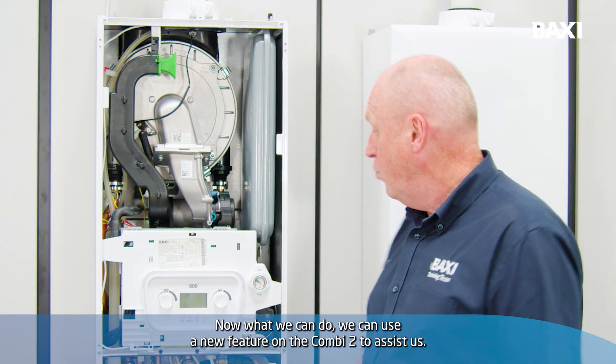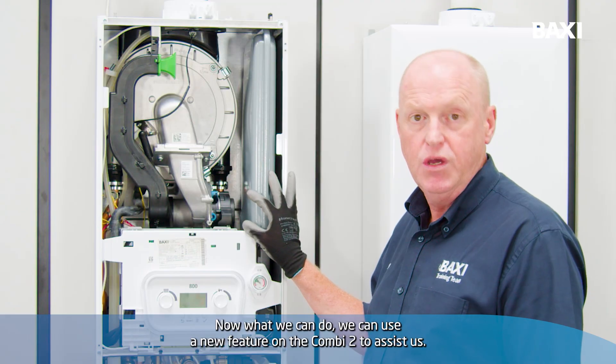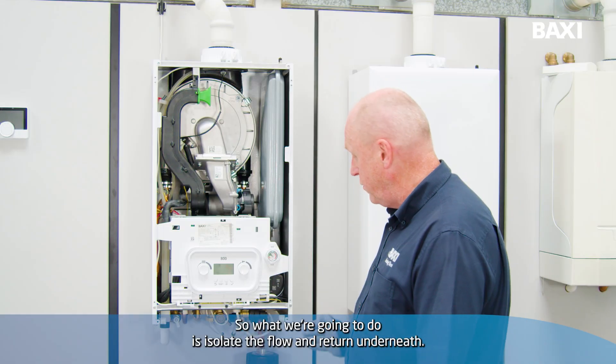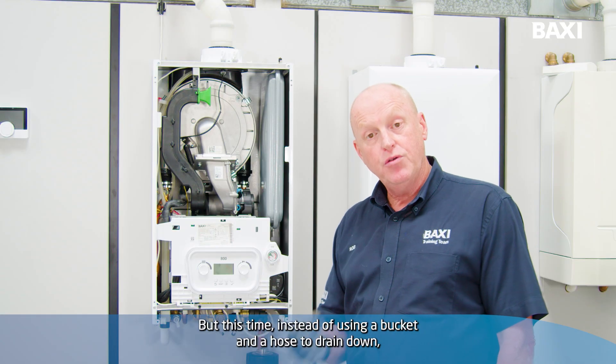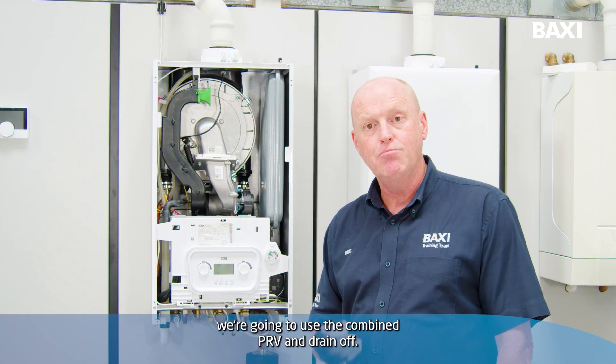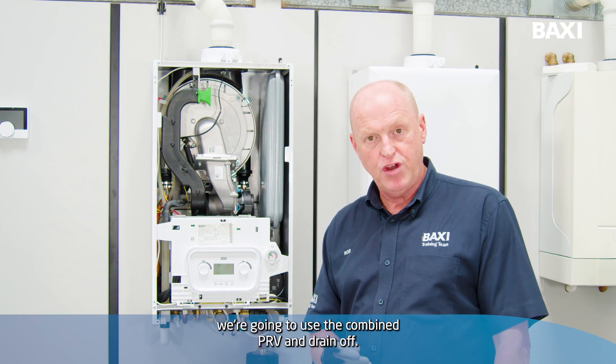What we can do is use a new feature on the Combi 2 to assist us. So what we're going to do is isolate the flow and return underneath. But this time, instead of using a bucket and a hose to drain down, we're going to use the combined PRV and drain-off.